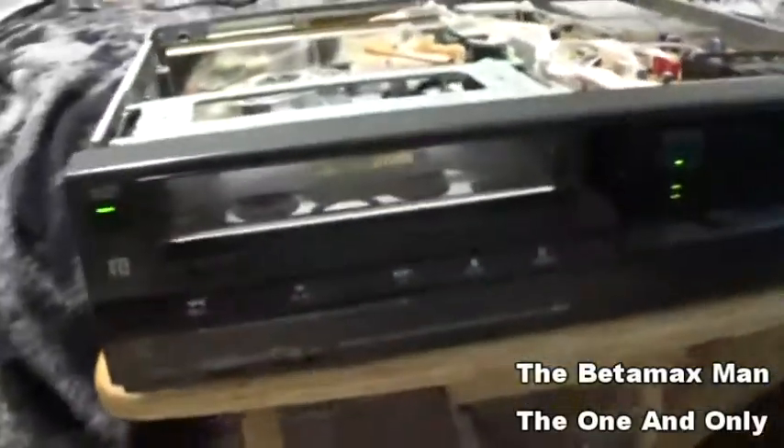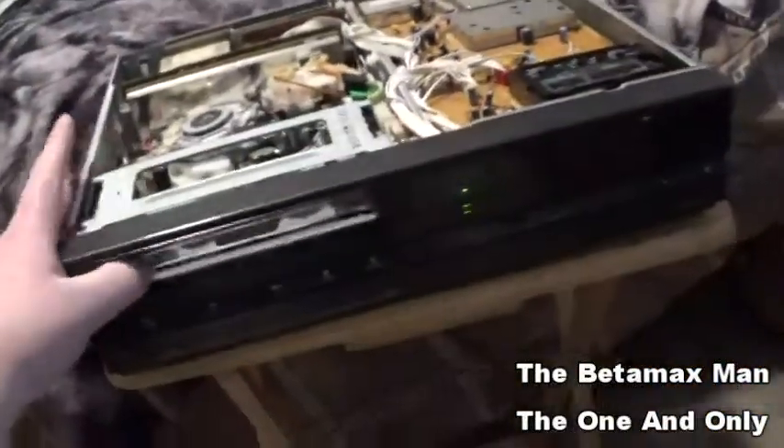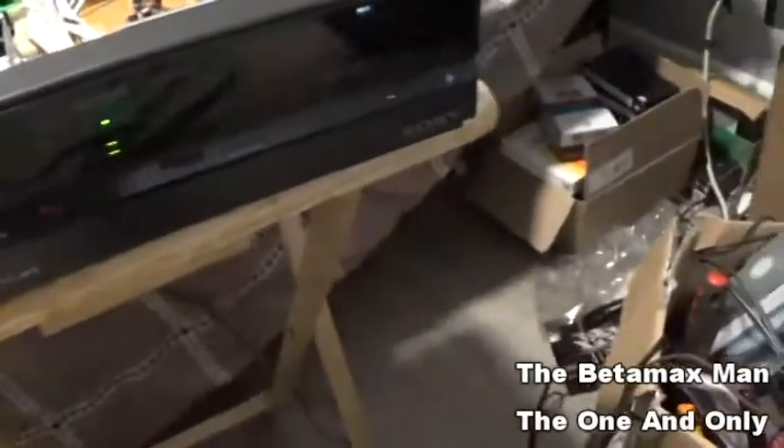I did a pretty good job, I would say. I'm glad that the new voltage regulator works.